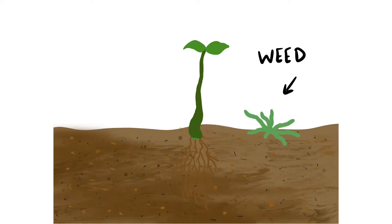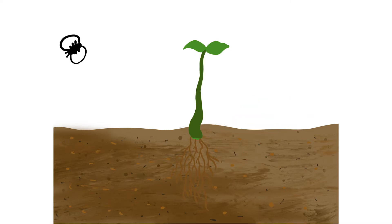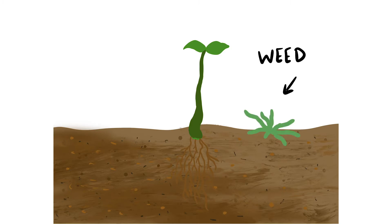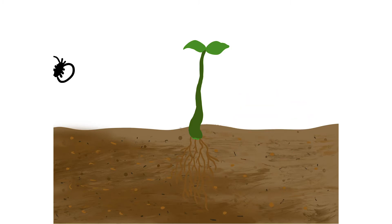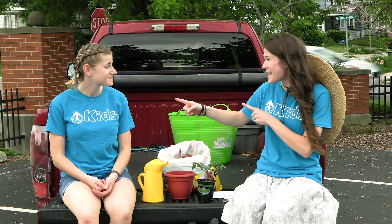Our last part is caring for our plant. How do we do that? By continuing to give it sun and water and caring for its soil. We can do this by weeding around our plant, keeping the bugs away, and checking on it regularly. If we do all of this, we're sure to have some healthy fruit at the end — or flowers, or vegetables, or whatever kind of plant it ends up being. Thanks for sharing, Alyssa!